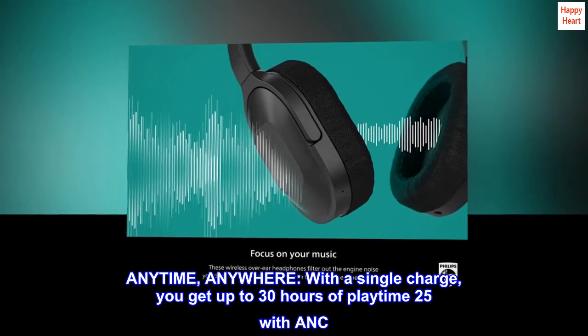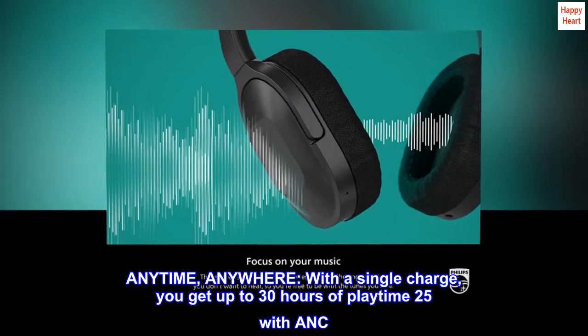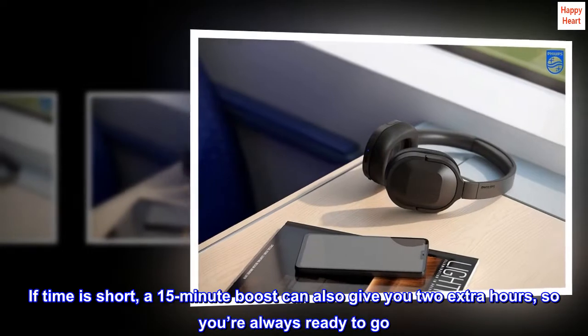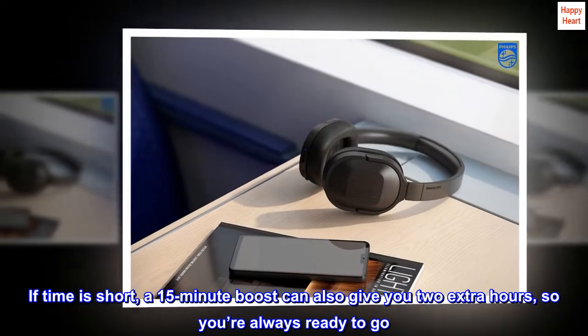Anytime, anywhere — with a single charge you get up to 30 hours of playtime, 25 with ANC. If time is short, a 15-minute boost can also give you two extra hours, so you're always ready to go.